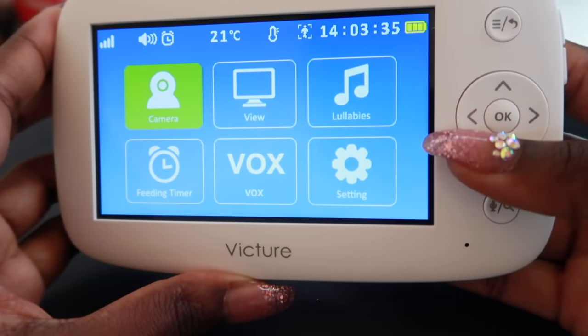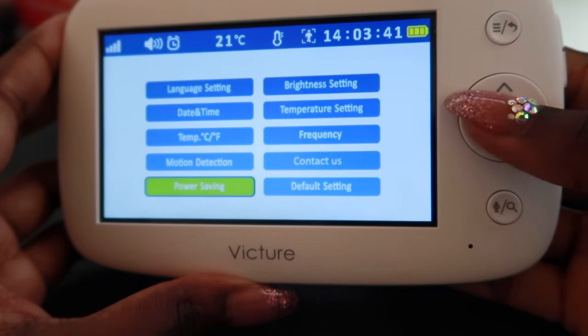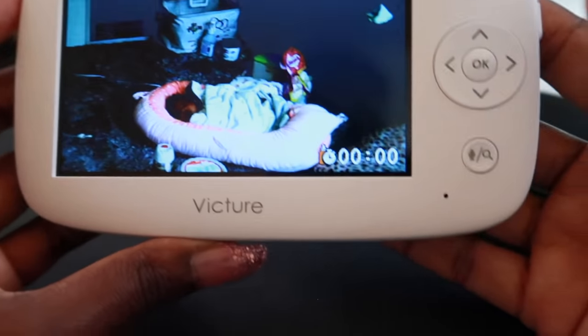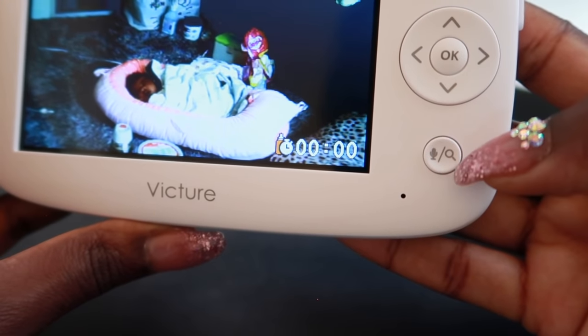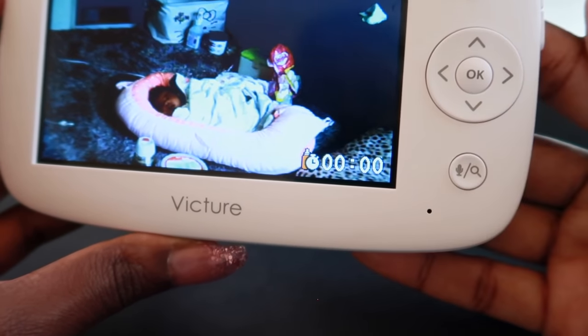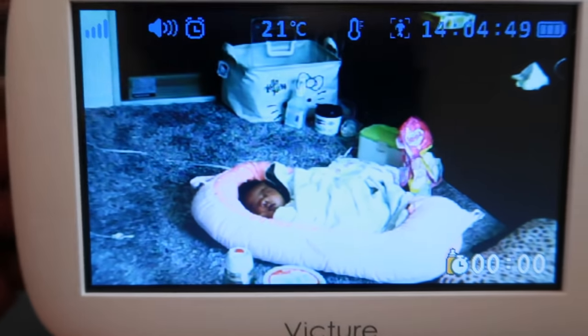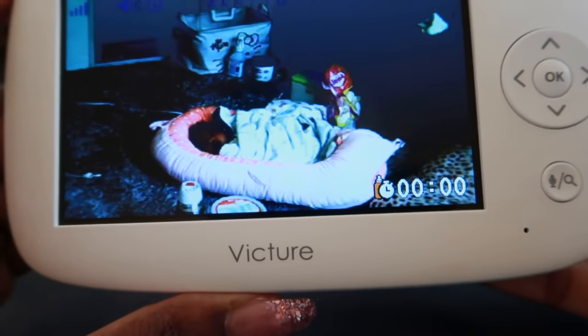The screen is shutting off because of the power saving, so I'll turn that off. Oh, this is so cool — if you hold this button right here, there's a magnifying glass icon and a microphone icon. If you want to talk to somebody who's in the room with your baby, or if you want to talk to your baby directly, you can press and hold this button. That's cool!